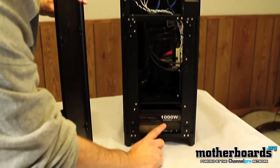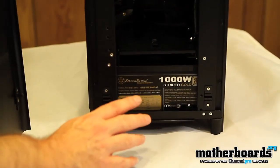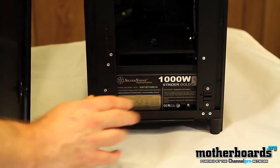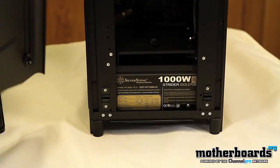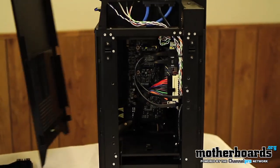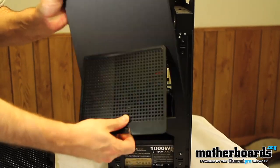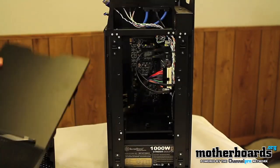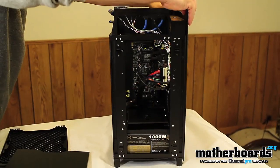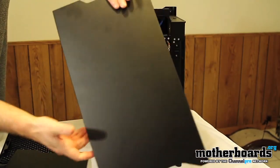As you can see, we've used the 1,000-watt Strider Gold 80-certified power supply from our friends at Silverstone. They provided this so we could put it inside their case — it's a pretty nice unit. The sides are all removable. This is the one side with the removable filter we showed you earlier. The other side slides off the same way — it's just the outer shell.